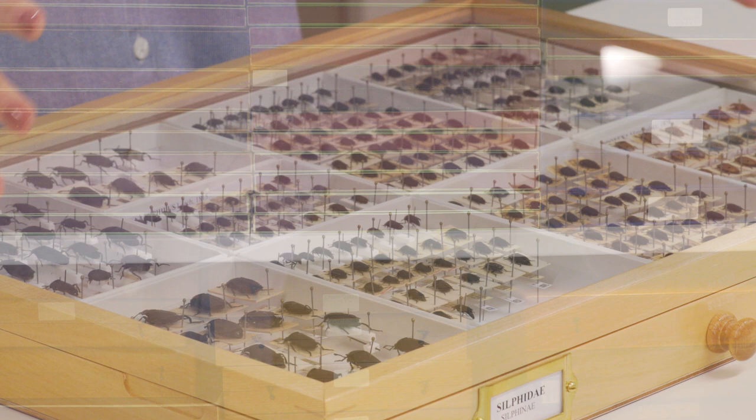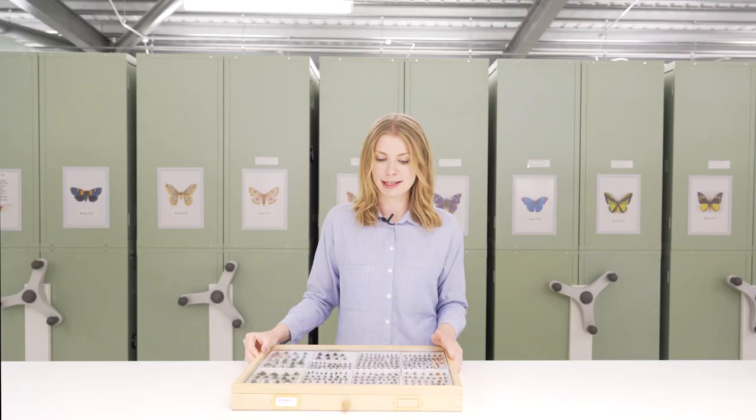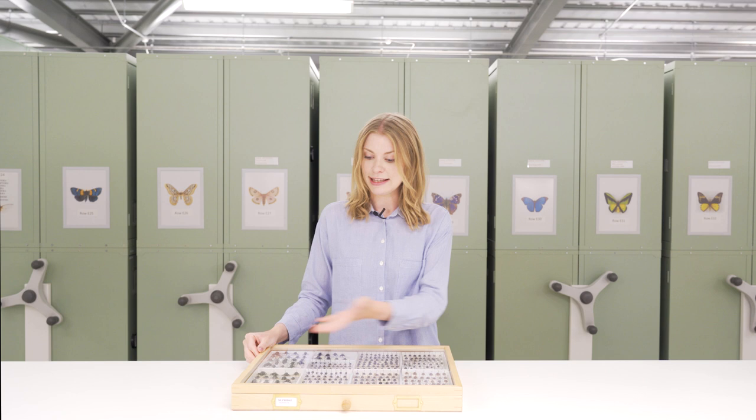Glass-topped entomological drawers are the ideal method of storage for your dry-pinned specimens and the preferred method for most institutions. They provide an insight into the drawer without even removing the lid by having this glass top, which is really great.